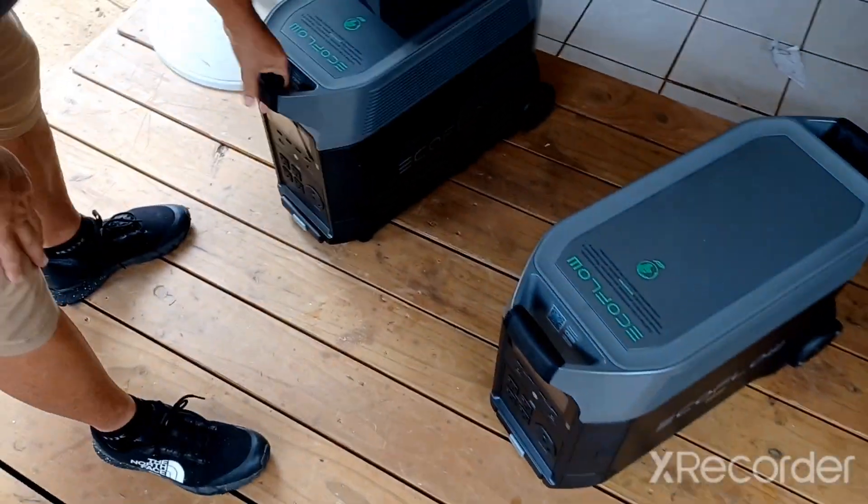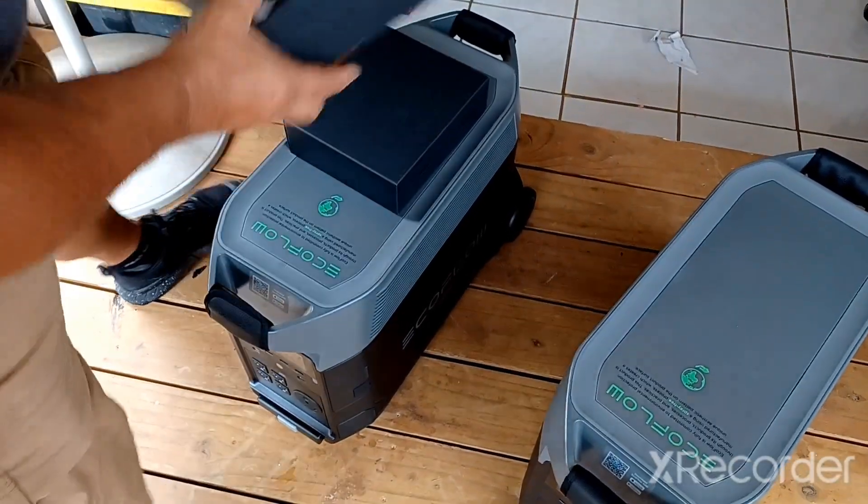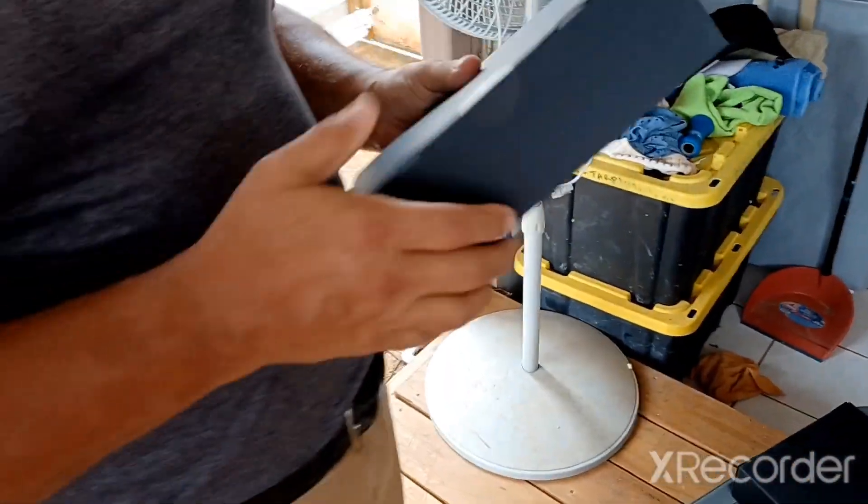Here is the other one. Here are the boxes with all the goodies, let's see what we have here.